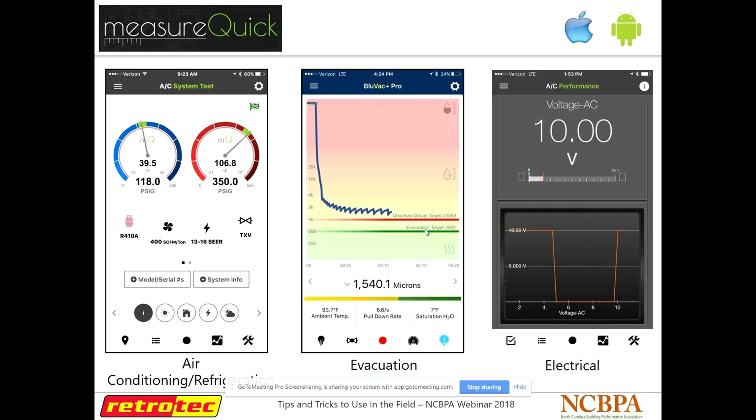Those apps looked at actual physical measurements of the building to help with plan reviews. Now we'll get into more diagnostic stuff. MeasureQuick was developed by Jim Bergman — the same guy who has Redfish Tools and I-Manifold. What MeasureQuick is essentially trying to do is take all these tools using wireless connections and put all that data in one place, so you can take it to fill out checklists, put it in other software, and have everything all in one spot.